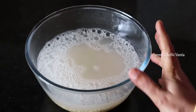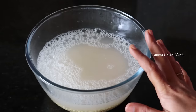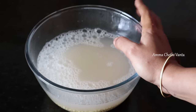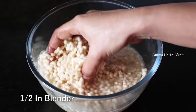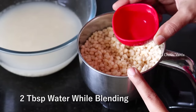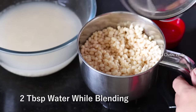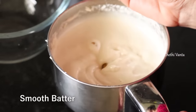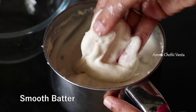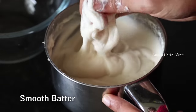After 3 hours, drain the water. Put it in the grinder and mix it in the mixer. I have a soft grinder. Add 1 cup of water and 2 tablespoons of water and blend it. It will be easy to grind soft and smooth.